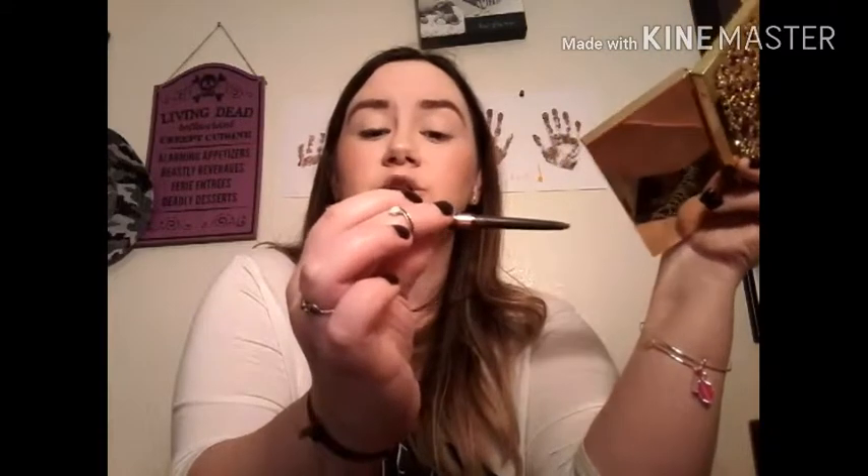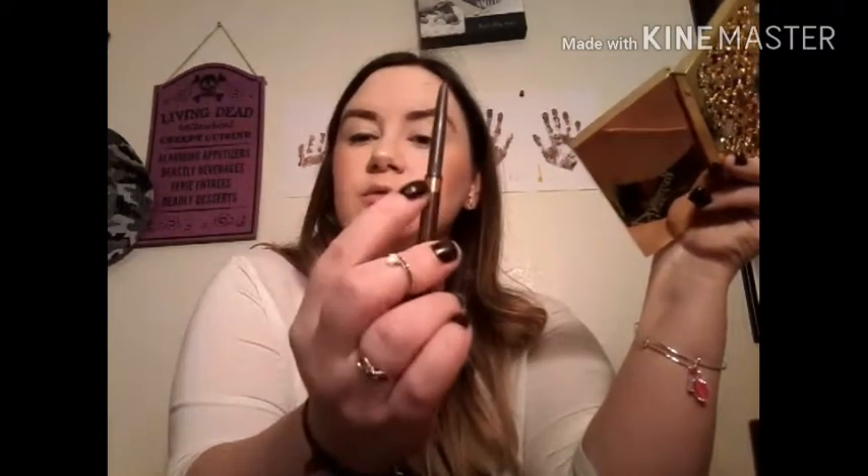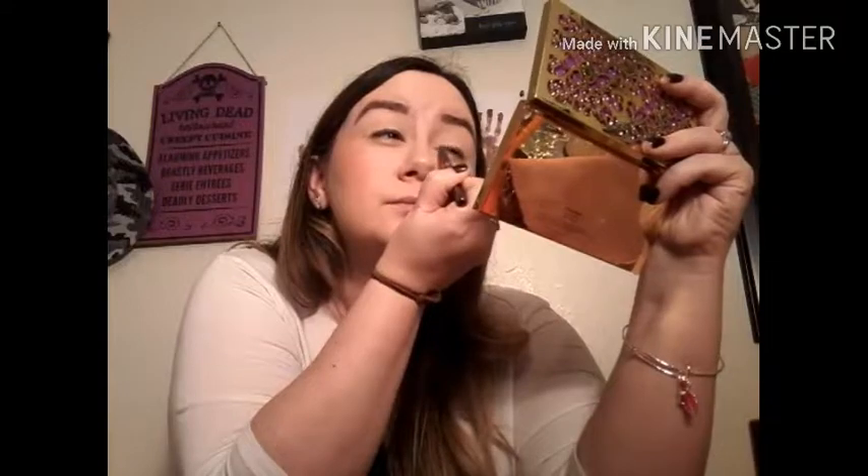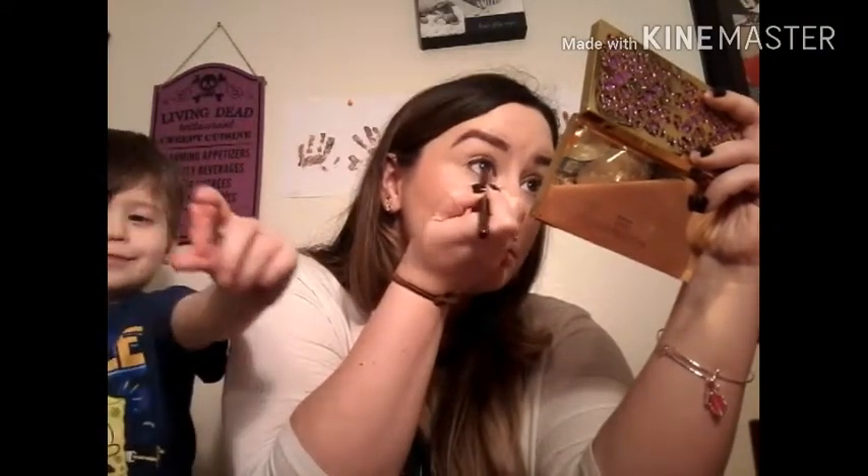I'm lining my upper lid as close to the lash line as I can. This liner is the Physician's Formula Eye Enhancing Eyeliner Trio in Nude Eyes — the one with the little gold band, because there is a little bit of gold in the eyeliner. There are little brown tones and then these little gold flecks. So I just lined the top and the bottom — don't worry, we're going to work it in with the shadows.